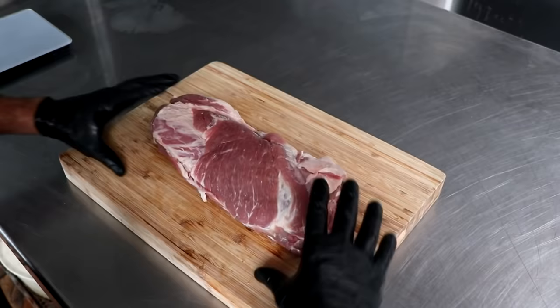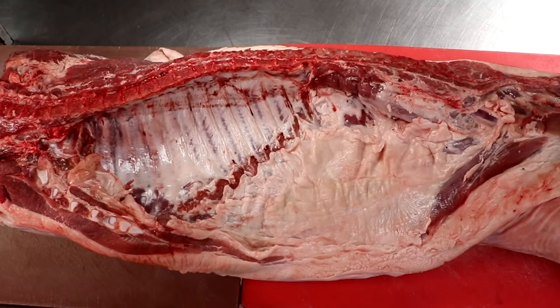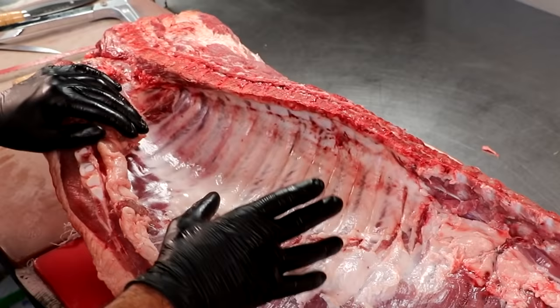Absolutely delicious cut of meat — makes for great steaks or a great roast. So this is what the capicola looks like. If you butcher your own animal, this is where you can find the copa on the pig. This is half a hog, and from left to right you're looking at the shoulder, the loin, the belly in the middle, and then the ham or the hind leg on the right.